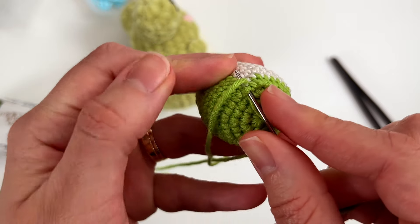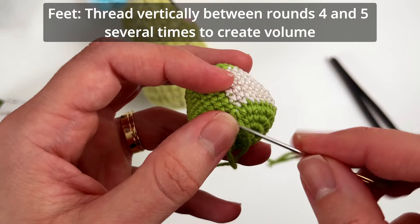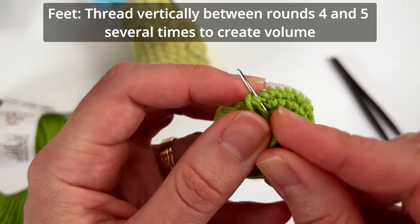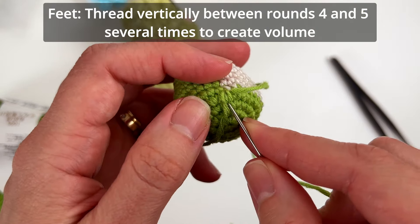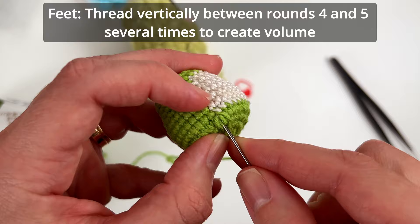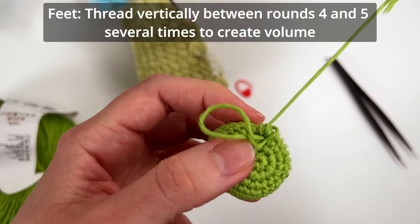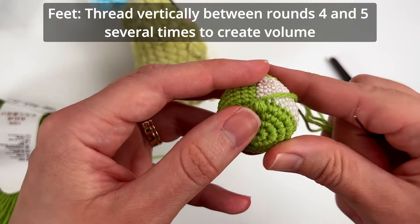As simple as that — you just pass the yarn a couple of times to create volume. You don't have to make it super tight because you want the volume. I did it about five or six times — there's no correct amount because maybe you want less or more volume, so it's a personal decision. See? You start to create the feet already — very, very simple.